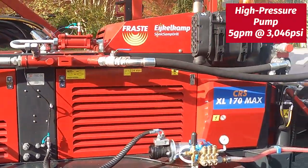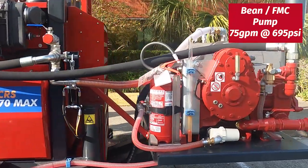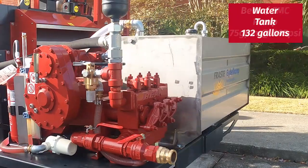We have our high-pressure pump CAT 5120. On the back here we have our beam pump L1122 and the water tank.